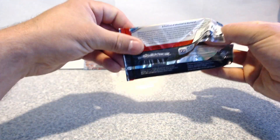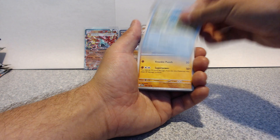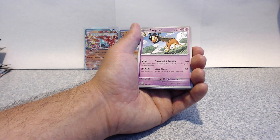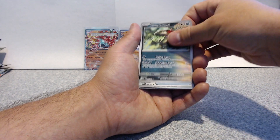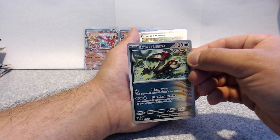Give me the Greninja EX out of this box — that's all I wanted. Pincher, come on, Beedrill, Scolipede, Fire Grape — come on. I like these cards. Why don't they make more of these? They're more interesting.